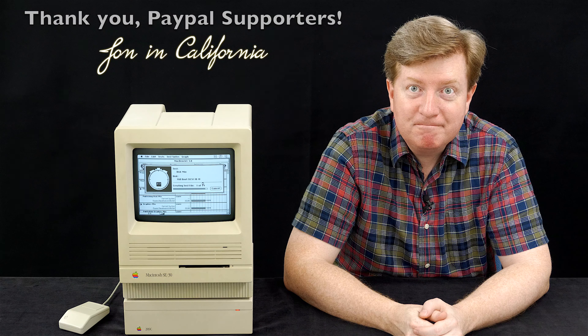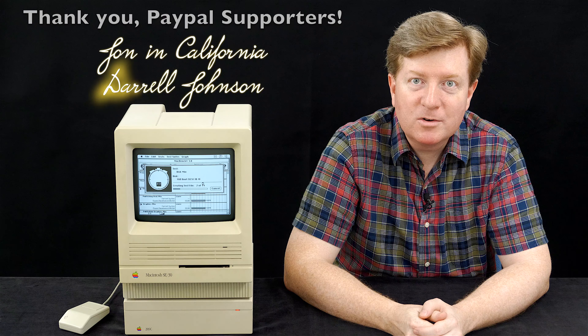I'd like to offer my sincere thanks to John in California and Daryl Johnson, who contributed to this channel via PayPal in July 2020. Both contributions will go toward making this channel better. If you'd like to join them, there's a PayPal link in the description below. I put detailed text descriptions under every video with things to buy, data sheets, and so on. If you liked this video, I'd appreciate a thumbs up, and please subscribe for more content. Leave questions in the comments — I read and reply to every single one. Thank you for watching, and I wish each of you a wonderful day.